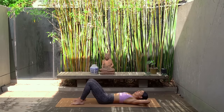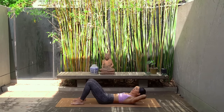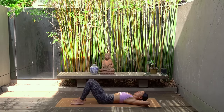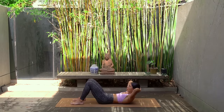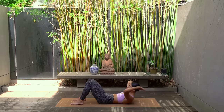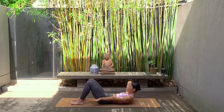Let's do two more. Exhale as you curl up, inhale as you lower. On your last one let's hold in our curl, extend your left arm past your hip and let's start pumping that left arm.